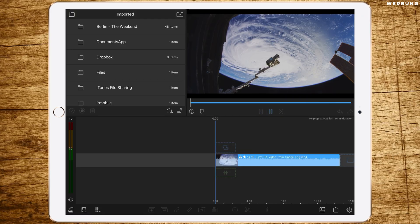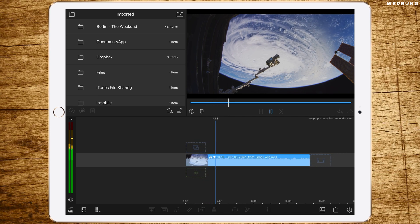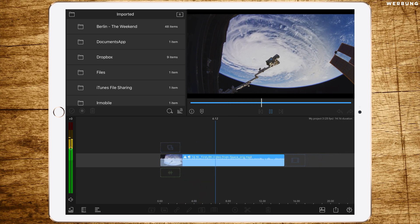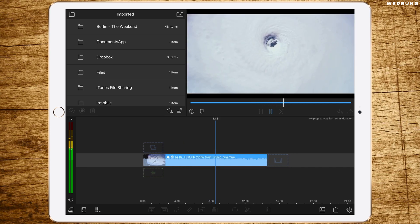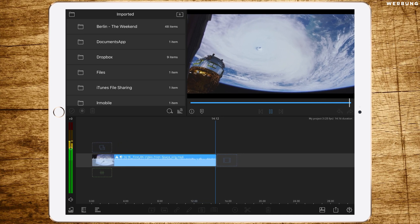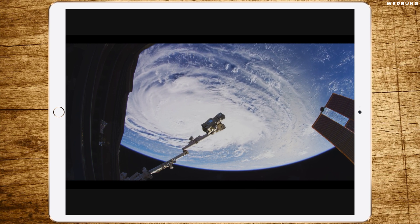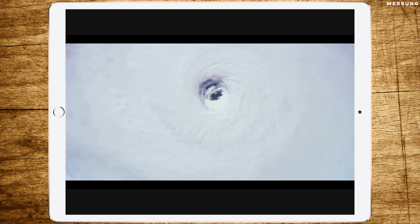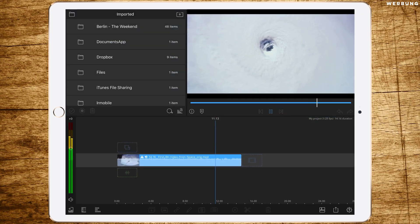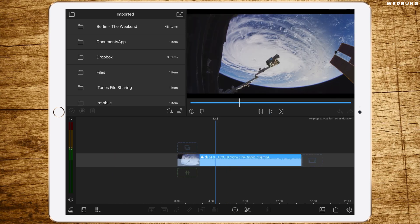First, we'll play back the 8K footage in timeline mode — as you can see, it's kind of fluent, a bit shaky, but that's not a problem for 8K, this is wonderful. Let's try it again in full-screen mode. In full screen you won't see a difference between 8K and 4K — it's very fluent. It's just amazing how powerful LumaFusion is.